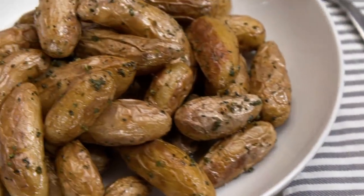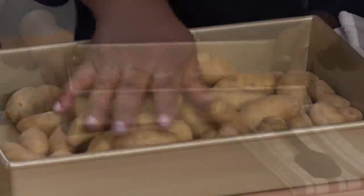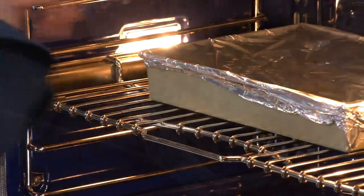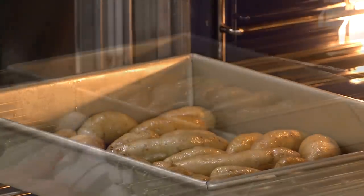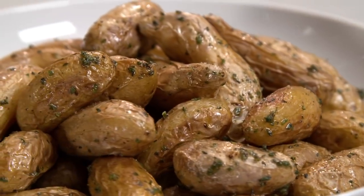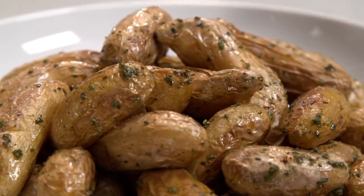So there you have it. If you want to make the best roasted fingerling potatoes, crowd them into a baking pan, toss with a little oil, and cover tightly with aluminum foil. Put them in a 450-degree oven for 15 minutes, then remove the foil and let roast for about 20 minutes longer. Before serving, simply toss with a mixture of fresh herbs and salt and let them rest for five minutes. From America's Test Kitchen to your kitchen — the final word on roasted fingerling potatoes.